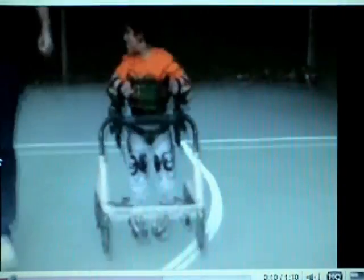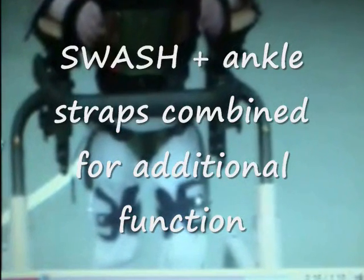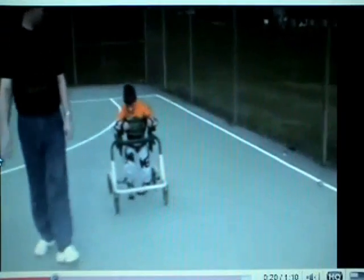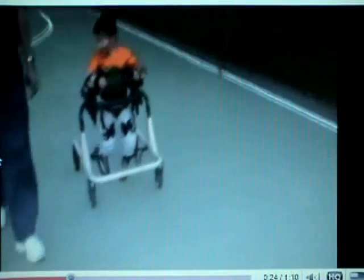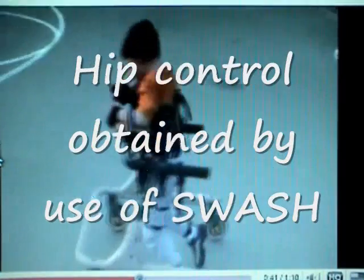We're getting closer to achieving stability in the lower extremities. This older patient is using a swash hip orthosis and we have straps at the ankle to prevent additional scissor gait. We've also stabilized the upper trunk and the forearms. Below the knees is where we're really missing a lot of stability. He's still walking on his toes — those shoes will probably have holes in them in another week or so.